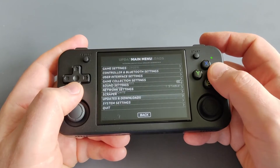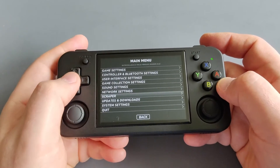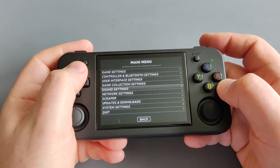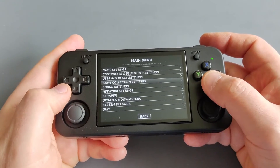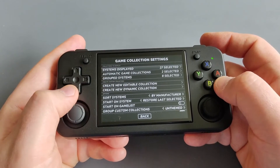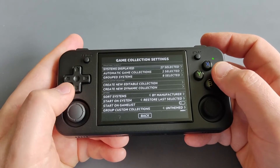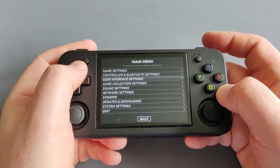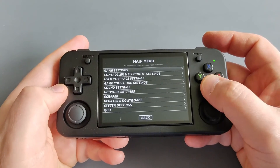I've included a couple of systems just to showcase today — I'm still downloading more. You have updates available and you can configure your scraper settings to download box art. You can change game settings or collection settings as well, but everything is pre-configured in Batocera, which is a very user-friendly, Linux-based custom firmware.